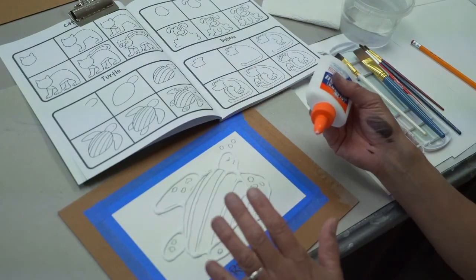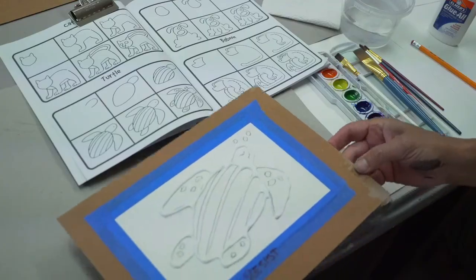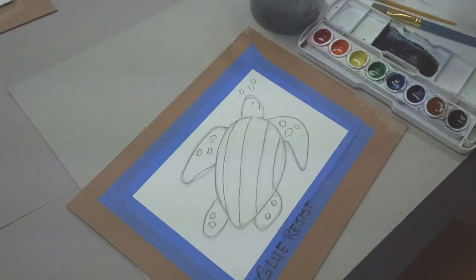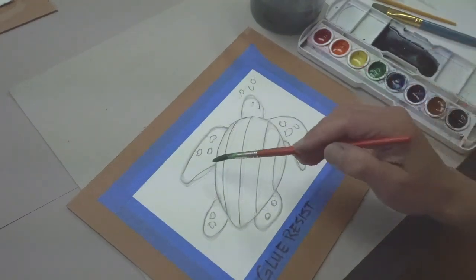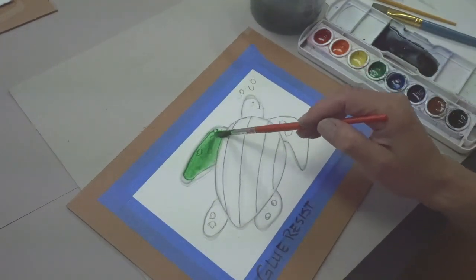Now that you've traced your drawing with the glue, let's put that away and set our turtle aside so it can dry overnight. Hello again — our turtle is dry now, and the lines on the drawing are hard and will resist watercolor when we go to paint. The glue acts as a resist.